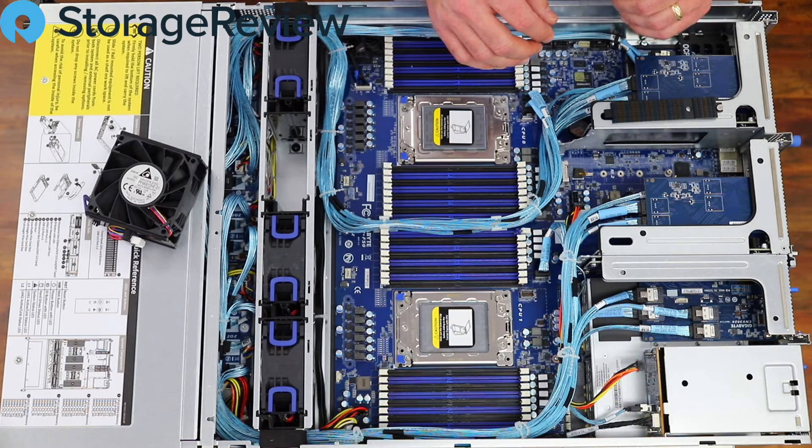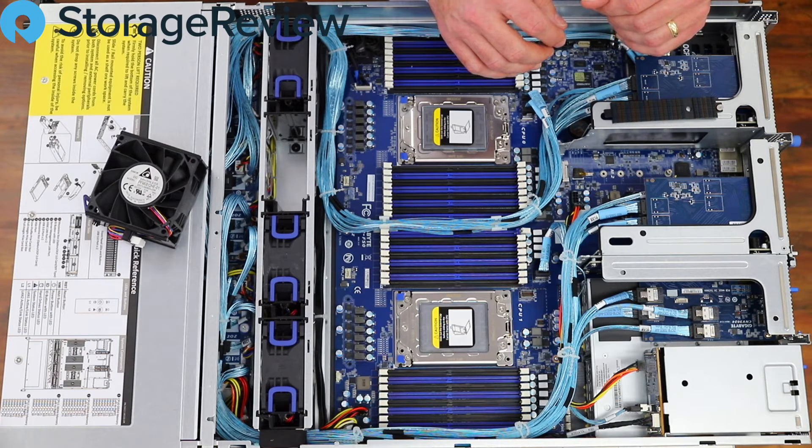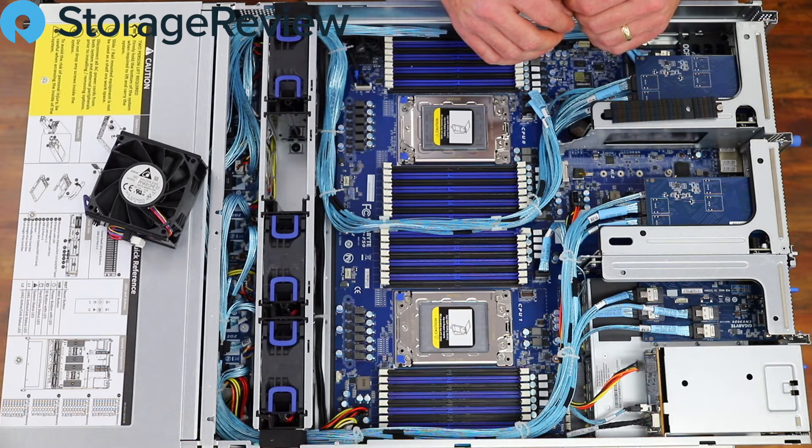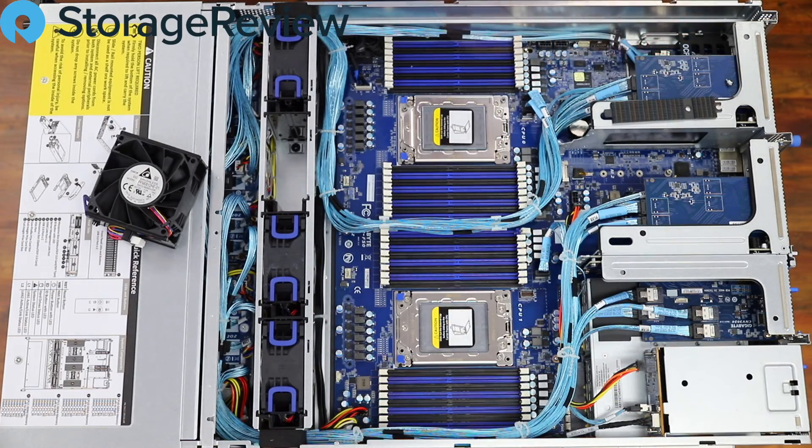What we're going to do next is put this with its other two friends in our rack, put a bunch of flash drives in it, and see what we can do from a performance standpoint. We'll be back with that full review on storagereview.com in a couple of weeks. Until then, we appreciate you checking out this video — make sure to subscribe so you're in tune with everything we're doing over here at storagereview.com, and we'll be back soon with additional videos. Thanks.